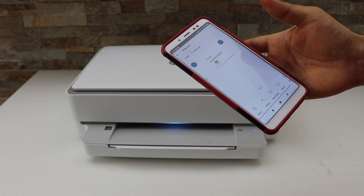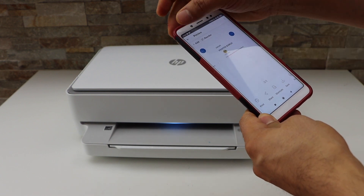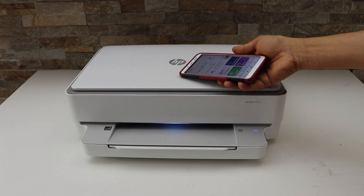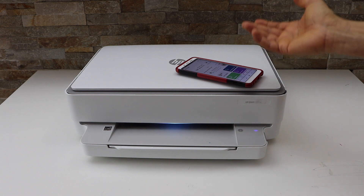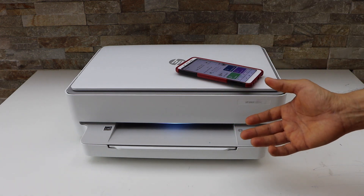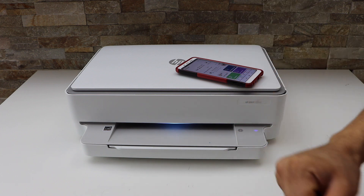On the next screen it will display where you want to save it — click the save button and go back. This way we can do wireless scanning with this printer. The only thing is you have to make sure your printer is connected with your smart device using a Wi-Fi setup or Wi-Fi Direct setup. If you want to know how to do that, you can watch my other videos. Thanks for watching.